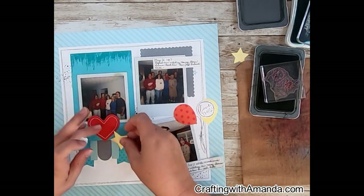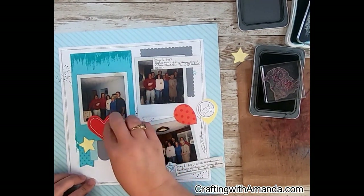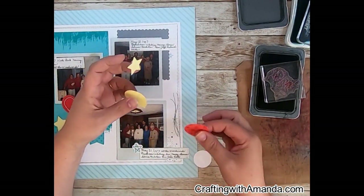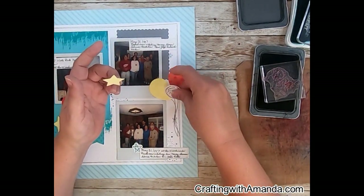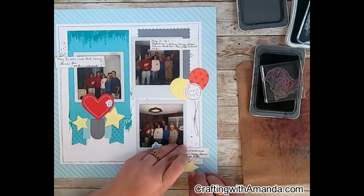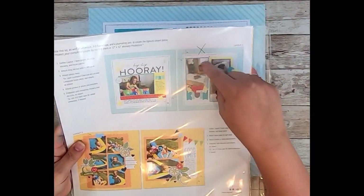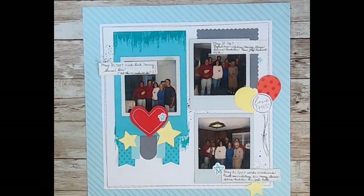I do have the stars that are already preprinted on this page behind that journaling in the upper right photo. It's funny — all three of these photos have some old-fashioned light fixtures in them. To me, they kind of draw your eye away from the people. So I was trying to cover them up. I thought about putting a star in there or adding something else with that third photo, but there wasn't anything handy. I decided it's okay to see it.